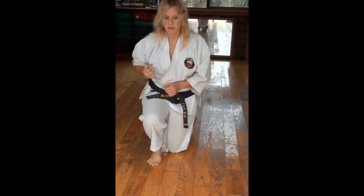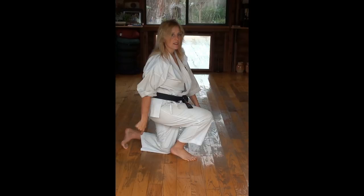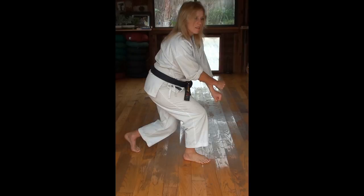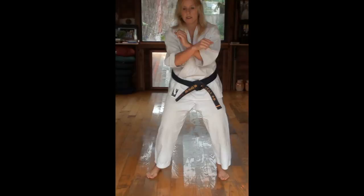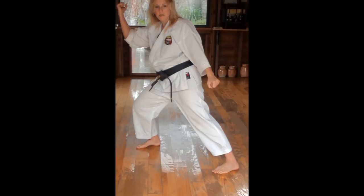Trying not to shift — no shift. When your right foot comes out, you can execute the block. Last move: you can use Koshi even on these moves, with the torso a little bit better.